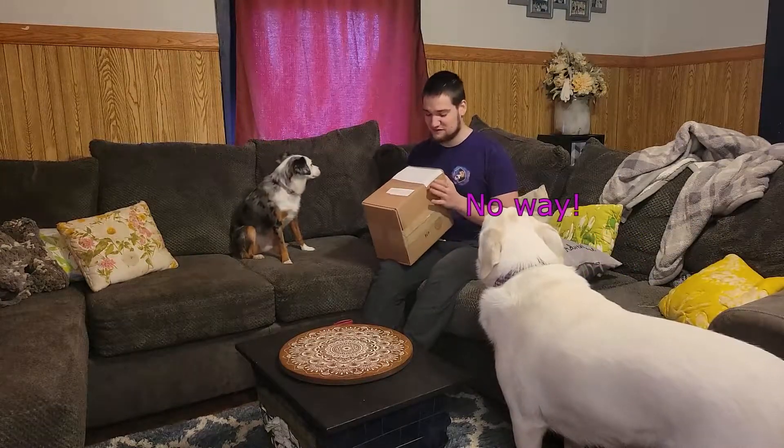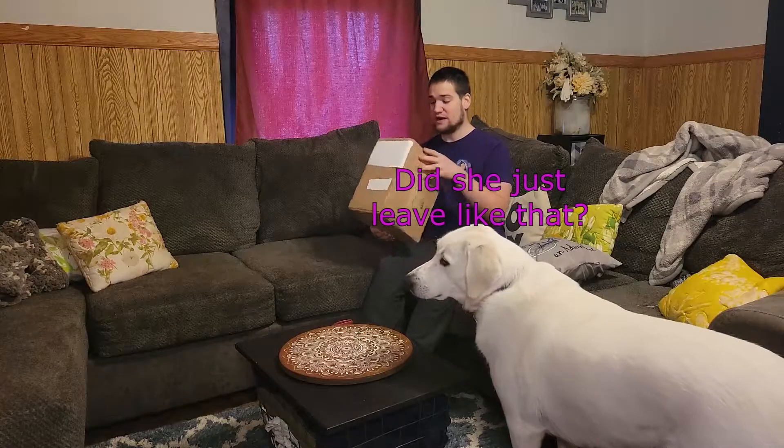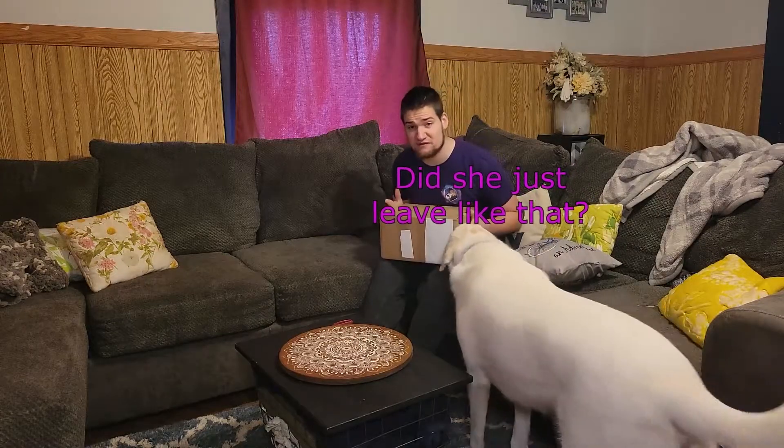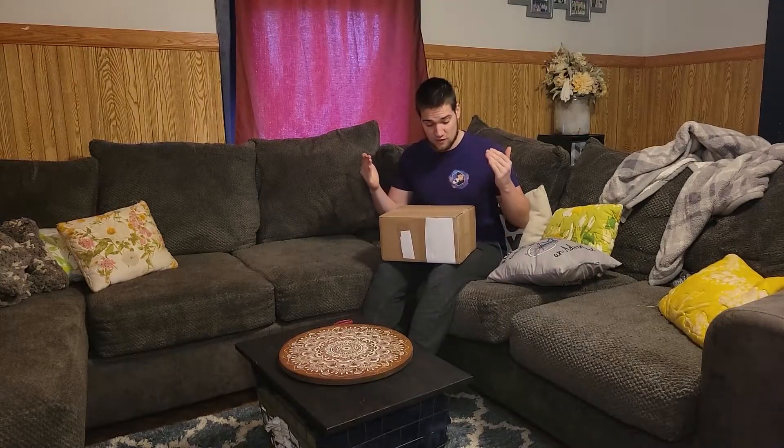What's up guys, Malone6 here, and in this video I actually got the indoor cell radio thing to be able to make my FreedomFi a 5G miner. Let's dive right in and see if the girls would like to help me open it.